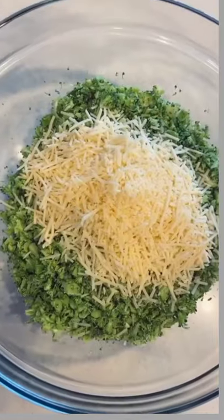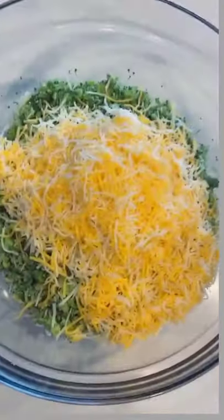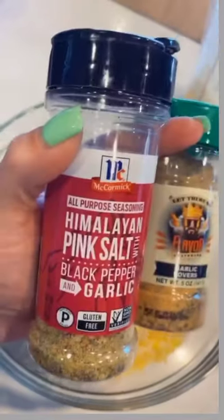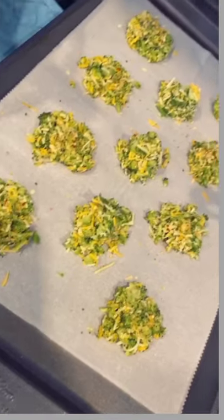One cup of shredded parmesan cheese, one cup of shredded cheddar — or colby jack, which is what I really like — then two tablespoons of almond flour, and seasoning of choice. I'm obsessed with these two, especially that garlic lovers.